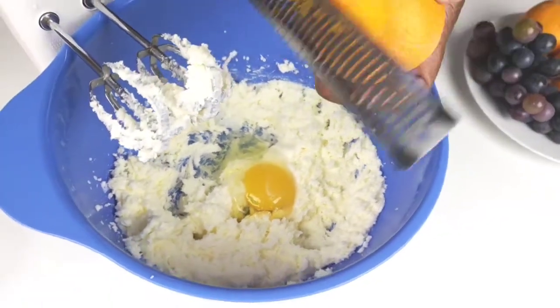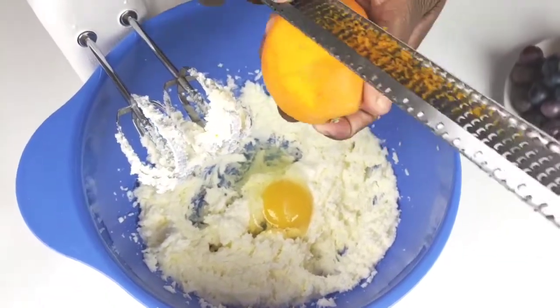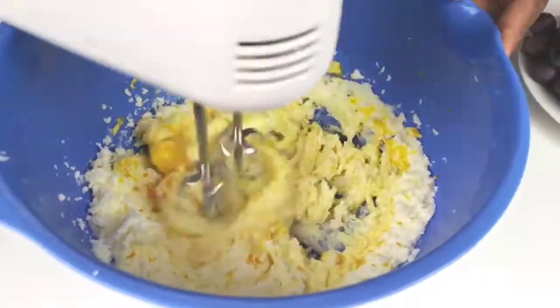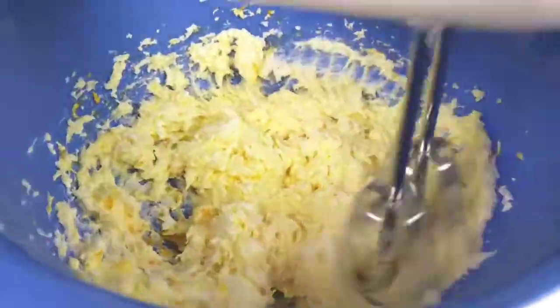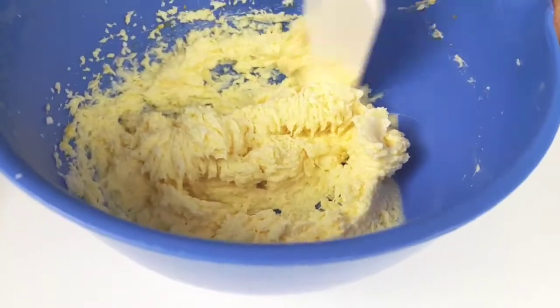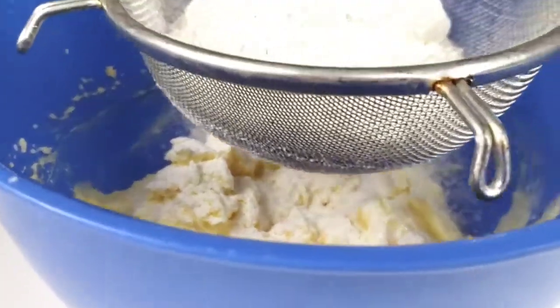One thing I like about this recipe, guys, it's so easy to make. It doesn't take long at all to make from start to finish. Mix all the ingredients until fully incorporated, scrape the bowl, then add in the sifted flour and salt.